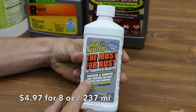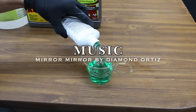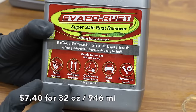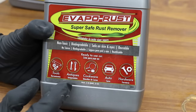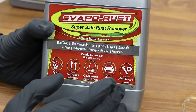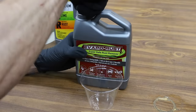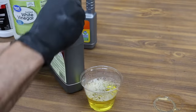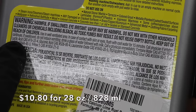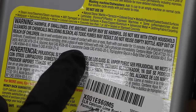Crud Cutter dissolves and removes rust, creating an ideal surface for painting. Evaporust is a super safe rust remover — it's pH neutral and uses a process called chelation, where large synthetic molecules form a bond with metals and hold them in the solution. CLR is also known for removing rust; it contains several types of acid including lactic acid, gluconic acid, and other active ingredients.